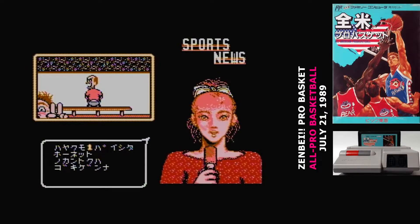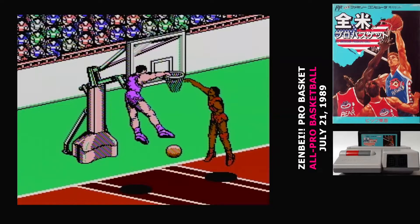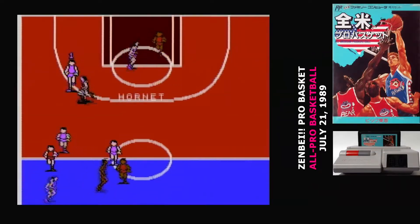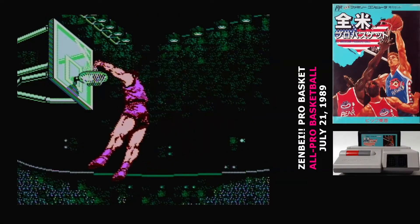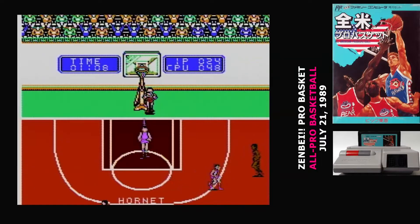You can play it out for a season if you like — you get a password after every game — but as far as I can tell, that just tracks your record. There's no progression or anything like that. Zenpei Pro Basket is pretty much the definition of a bad 8-bit sports game: it doesn't control well, it looks confusing, and it doesn't even emulate the sport properly. This is a game that nobody seems to remember exists, and there's really no reason to remember that it exists.